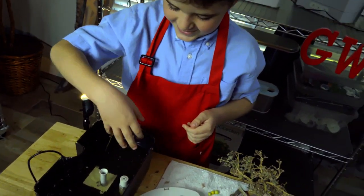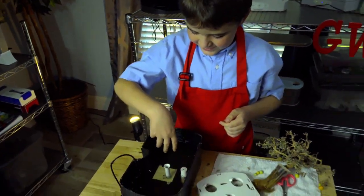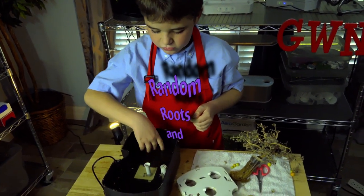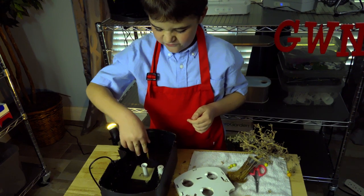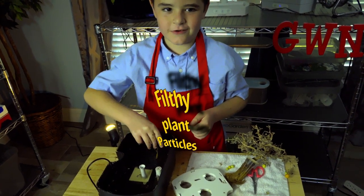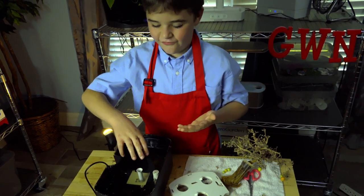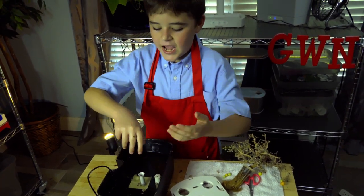Would you drink that, Nathan? No. Why not? There's a bunch of random roots and filthy plant particles in there.